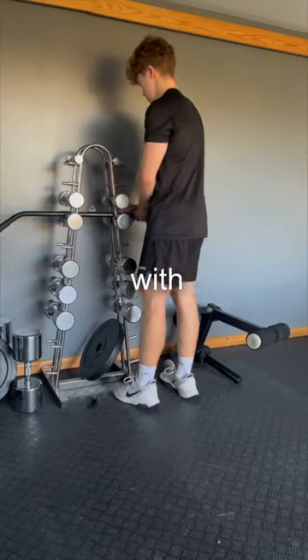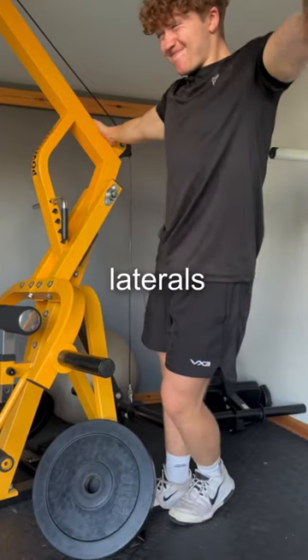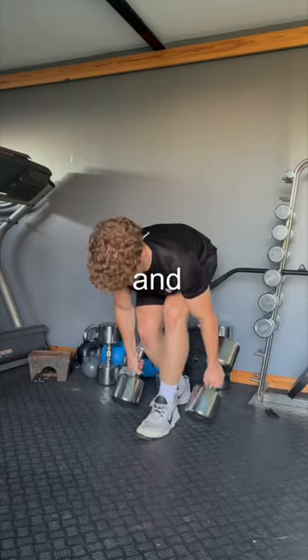We then hit rear delts with some reverse flies, featuring my fantastic camerawork, and then some more laterals. These ones were meant to be on the cables, but I don't have any cables. And then some shrugs.